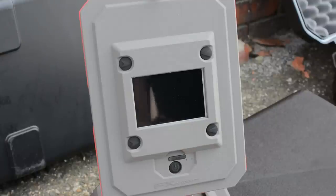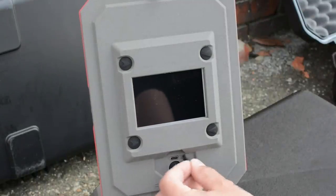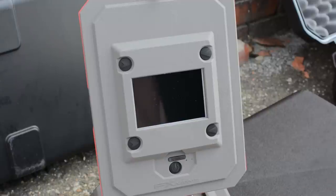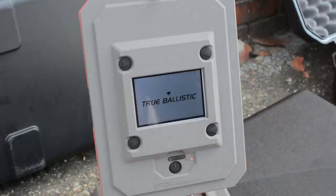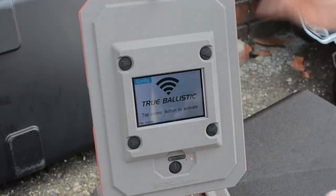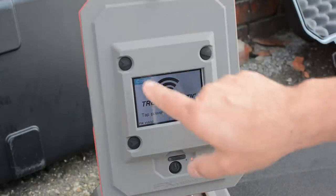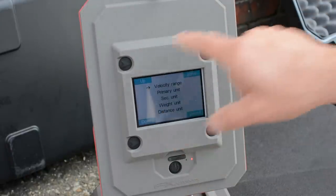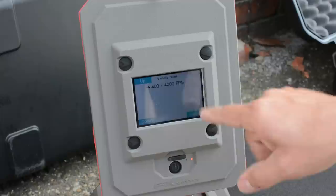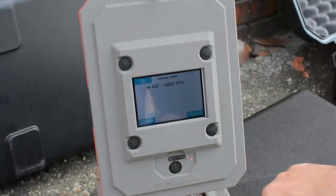I had to move out of the sun because the reflection was too strong. From the front, the little port you see is the USB-C charging port — you can use a power bank to keep it charged. To turn it on, press the button at the bottom. When I push it, it starts sending out radar signals. At the top corner you see 'Config.' The four buttons correspond with up, down, select, and save. The first setting is velocity range — between 400 and 4000 feet per second, perfect for airguns and powder burners.